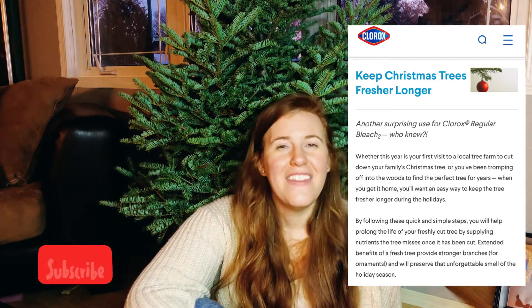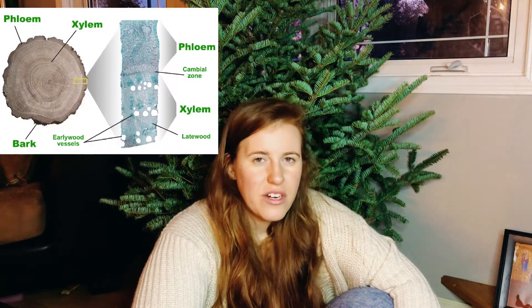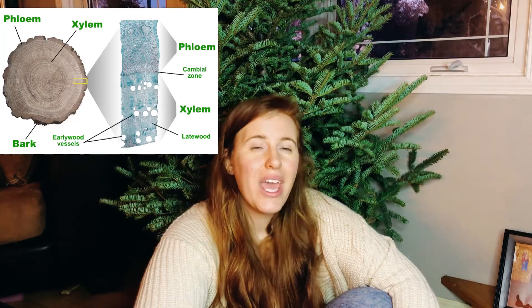This is where one of the viewers asked their question — they kept seeing posts and YouTube videos telling them to use things like sugar, molasses, and honey in their Christmas tree water. I also researched and found other myths: aspirin, vodka, bleach, vinegar, corn syrup, and a whole host of other things. We're going to go into the science of whether you should use these. Fun fact: my grandma does use bleach with cut flowers, so that is actually a thing — but we'll get into exactly why.